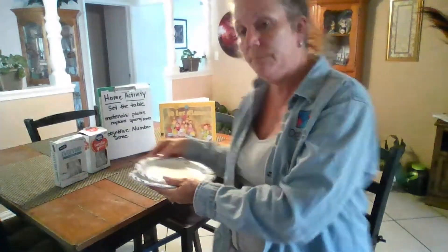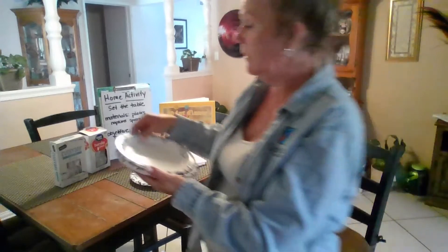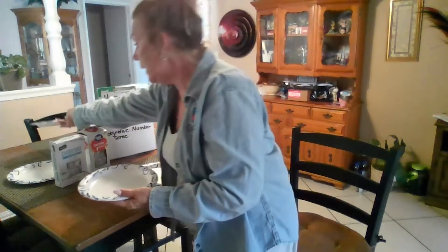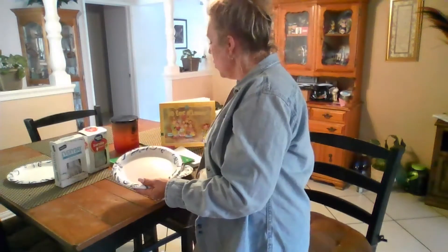You're going to give your child the plates and they'll go around counting: one, two — we have two, how many more plates do you need? Three, and four.